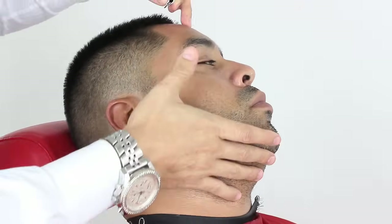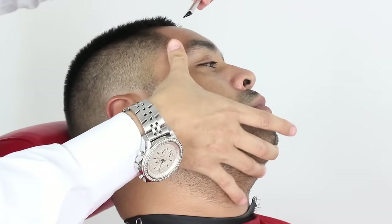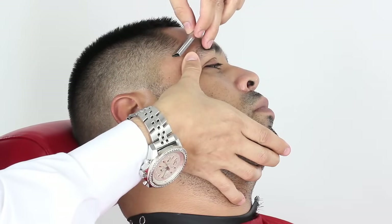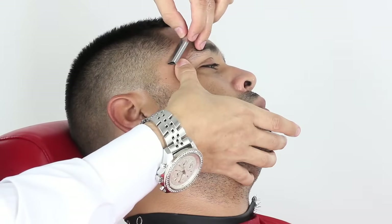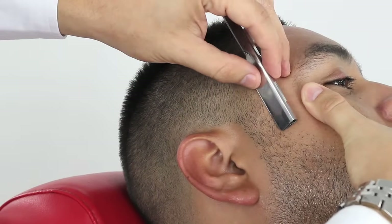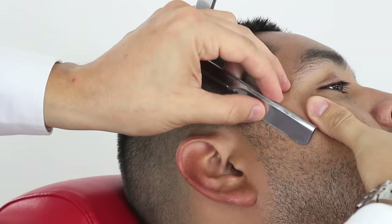I first start off in this area, always making sure I stretch or pull the skin and use my blade at a 45 degree angle. Always making sure I take small consistent strokes and get a very detailed line.